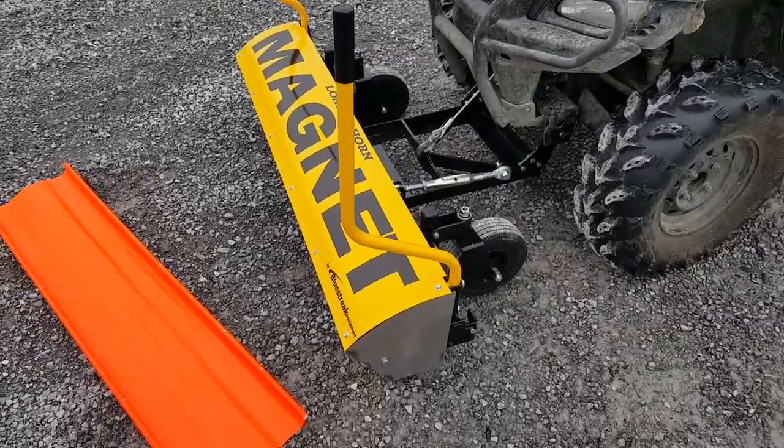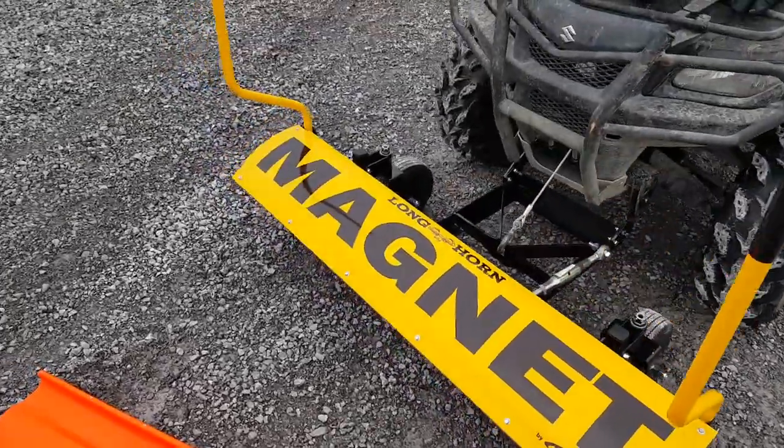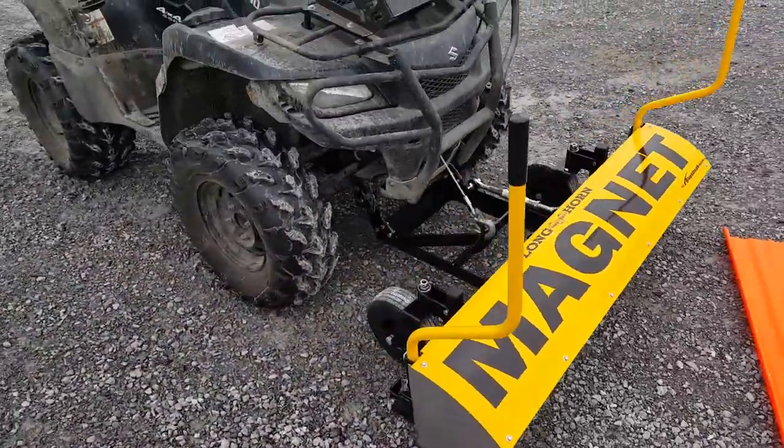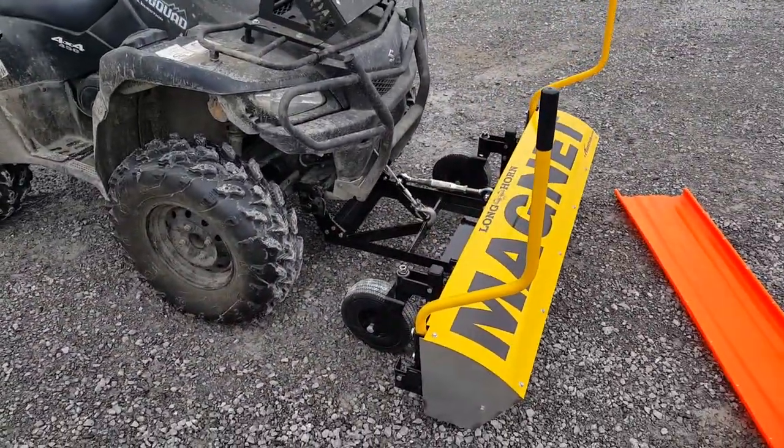This is the Longhorn Magnetic Sweeper. It's a front mount magnet designed to mount on the front of ATVs.